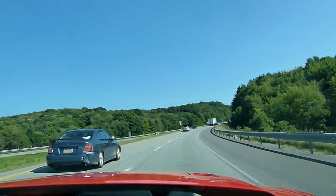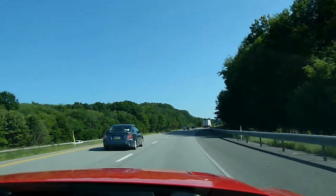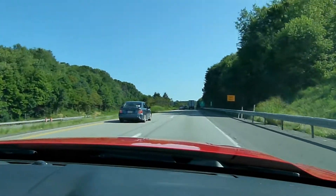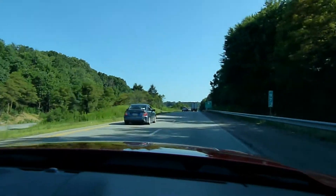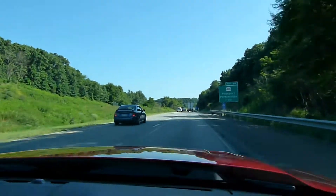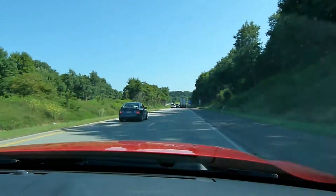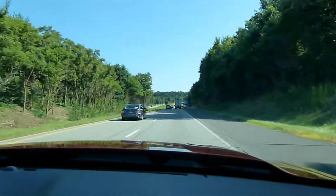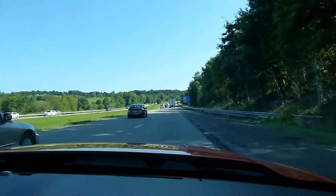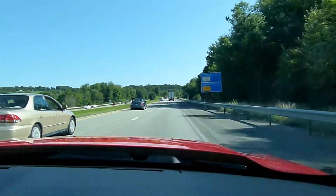Okay, I'm taking a ride with the Boss 302 intake manifold installed. If I get a moment here, I'm gonna do a wide open throttle so you guys can hear it. Currently it's about 80 degrees out, so I'm running with the windows up and the air conditioner on, but I'll do one with the windows down.